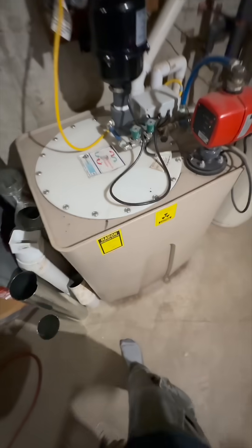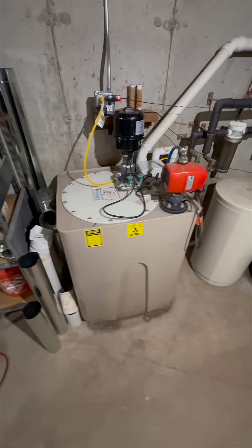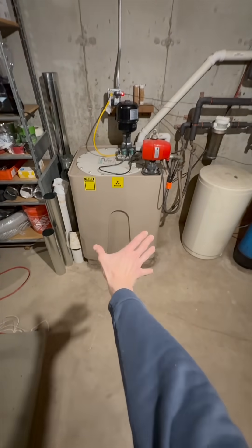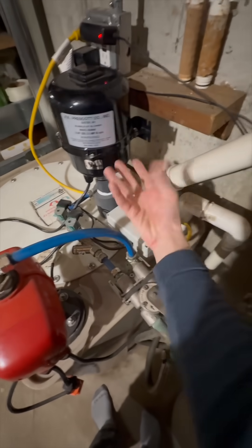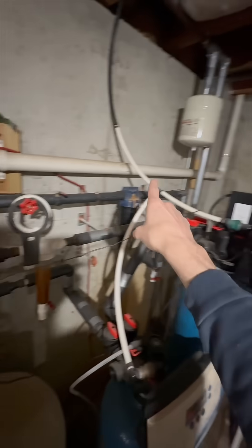Today we're replacing the air blower on the radon bubbler. For those that don't know, a radon bubbler helps remove radon from your water supply. Fresh water goes in the tank, the blower pumps air into the water, and radon escapes through a vent that leads outside.